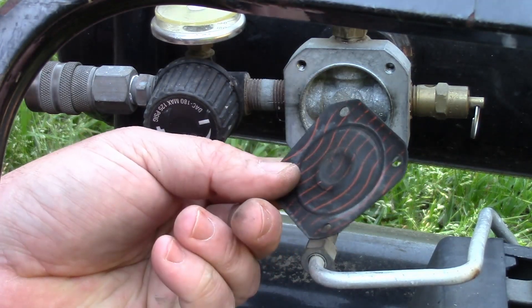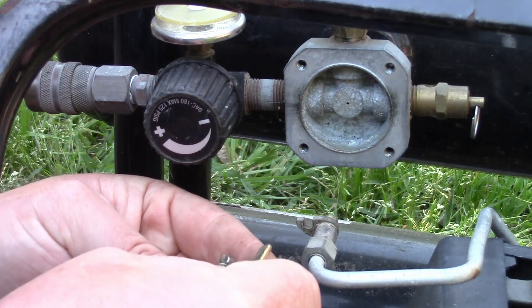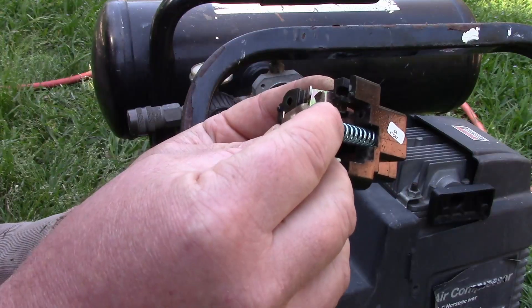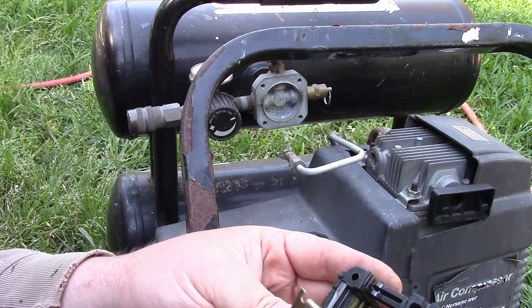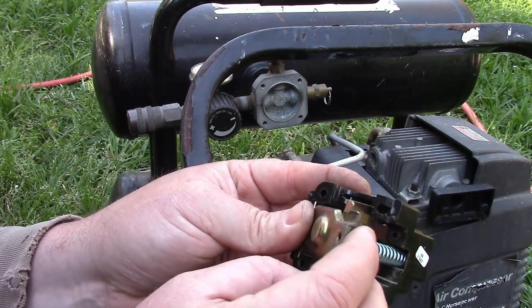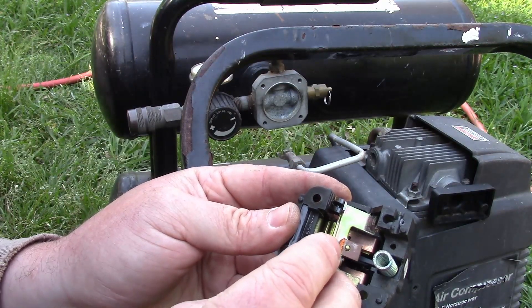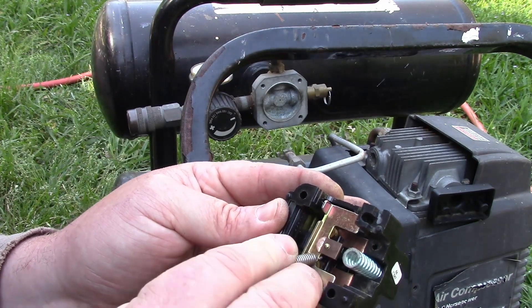But this is a nightmare trying to get this thing back together. It's going to be tricky for sure. The back part sits in these little grooves, and then this section here stays over here, but it's going to slide around.